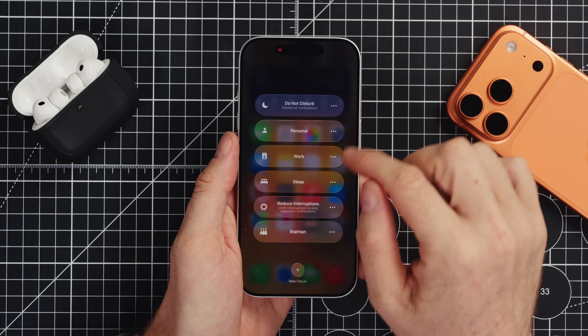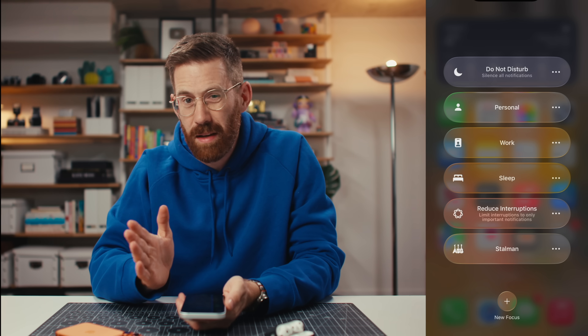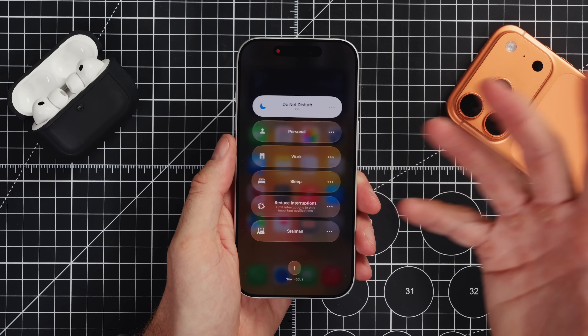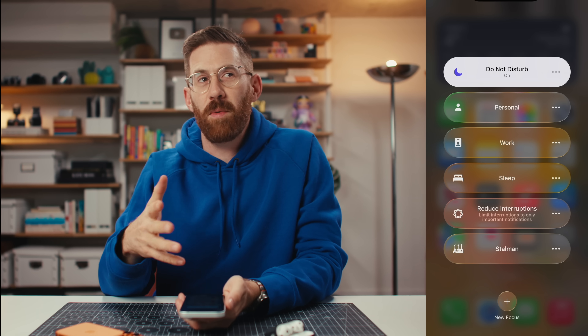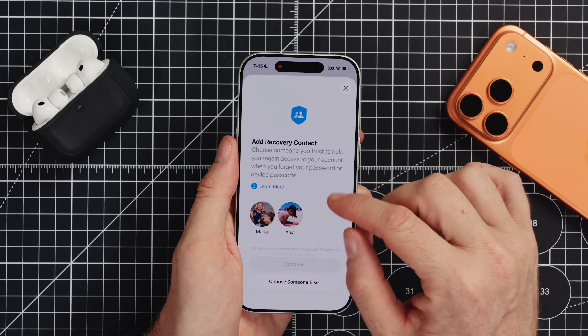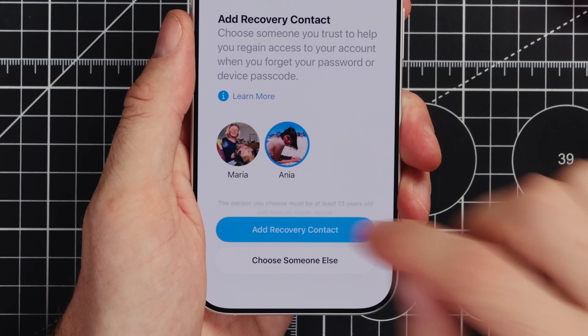With focus modes, I think these are kind of advanced user options. If you don't have a good idea how to use them, maybe don't, because you might end up missing calls. The only one I really use is Do Not Disturb when I'm recording a video like this. If you want to be really sure that you're never going to get locked out of your phone, you can also add a recovery contact. It's going to suggest some people from my family sharing the same Apple ID, so I'm going to add my wife Anya as my recovery contact. After I put in my password, she is able to help me get back into my Apple ID if I'm ever locked out.